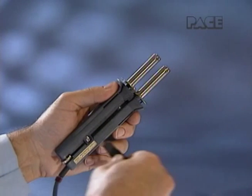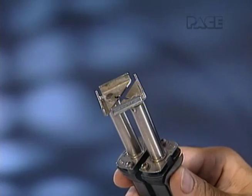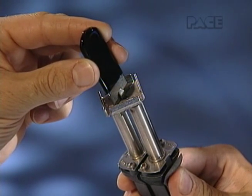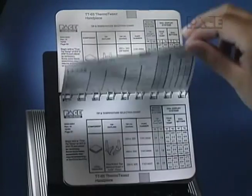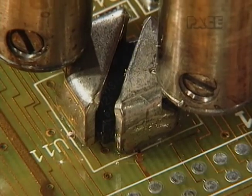In Part 1 of this presentation, we'll discuss setup and tip installation for your Thermo Tweeze handpiece. In Part 2, proper tip selection for various applications will be covered in detail.